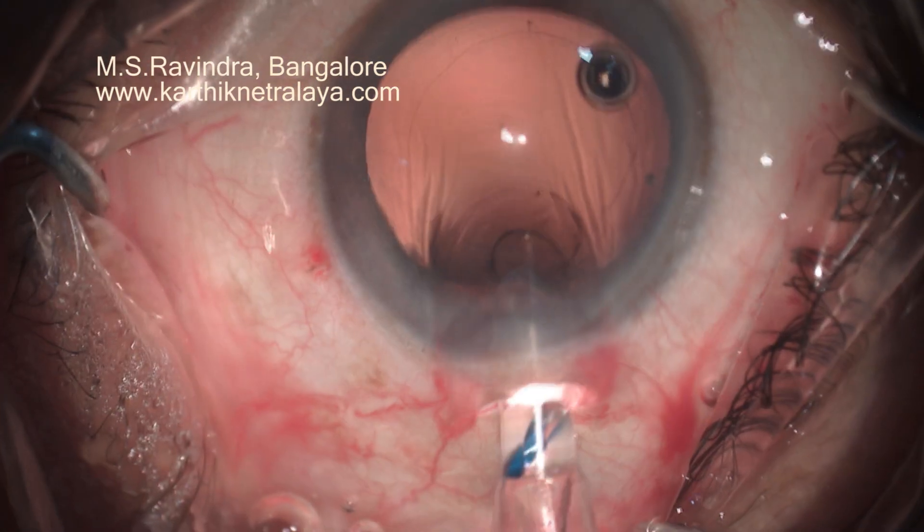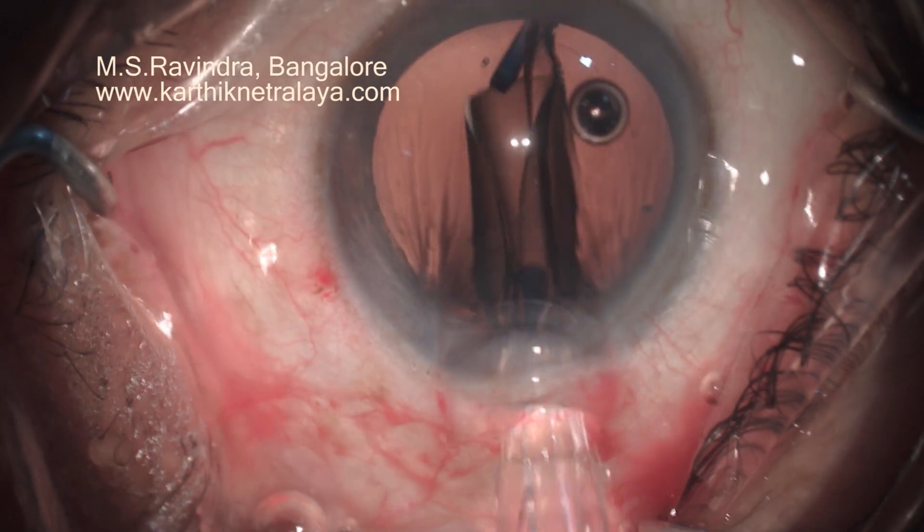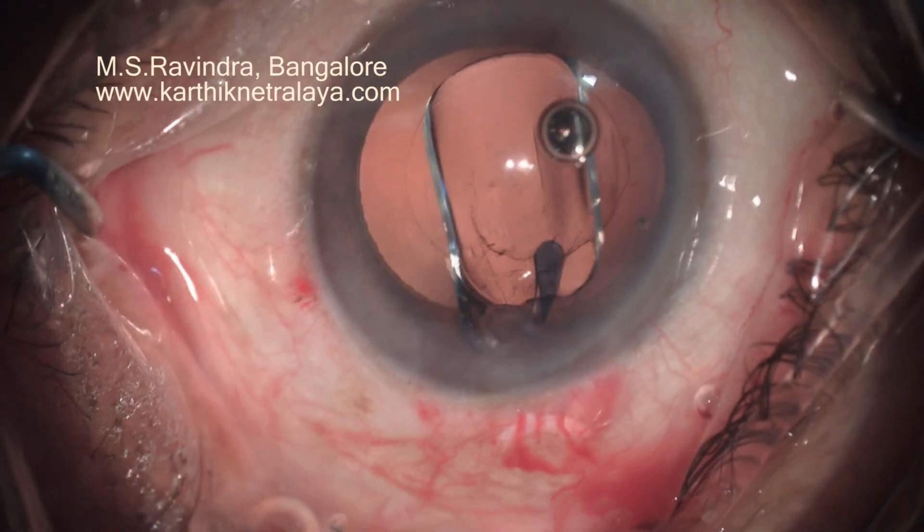Cortex-epinucleus is removed, the IOL is implanted, topical anesthesia applied — and that is the end of surgery.